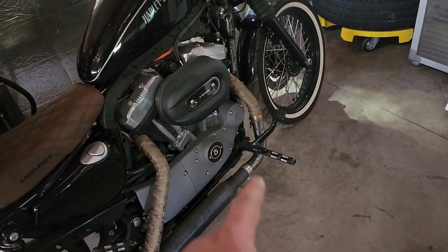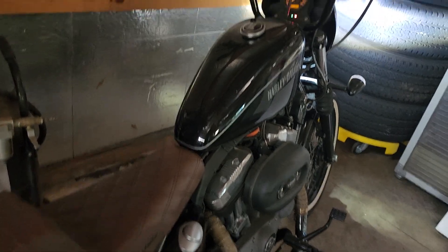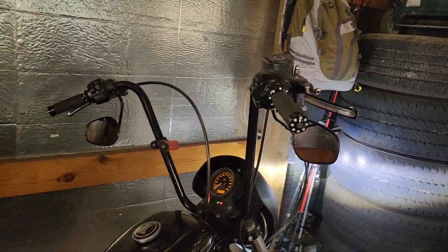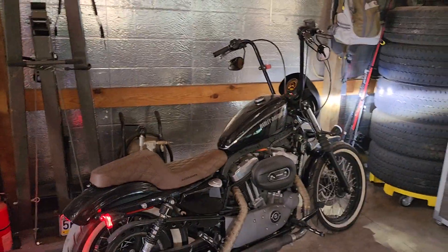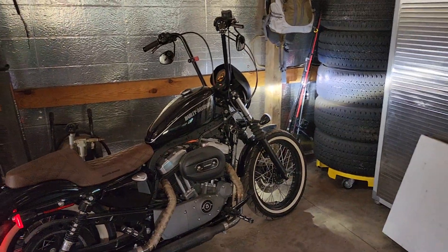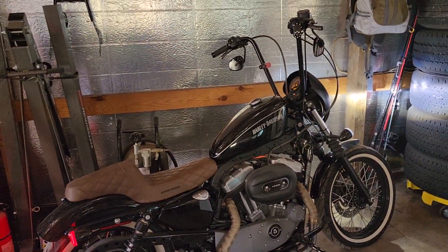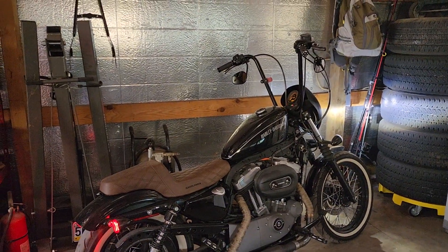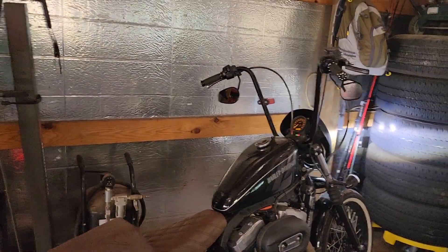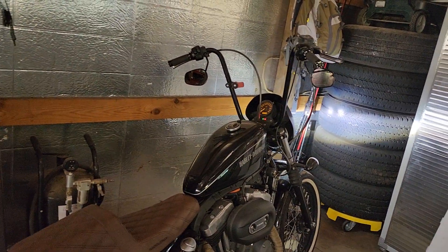The forward controls are an eBay style — only about a hundred bucks. For the mirrors, I just flipped them around. I didn't like how they were on top; it made the bike seem too big. Down below they look a lot more subtle and complement the bike better. For visibility they're not great — my arms get in the way when I'm riding — but by law you've got to have them on both sides, and I didn't want to put just one on.